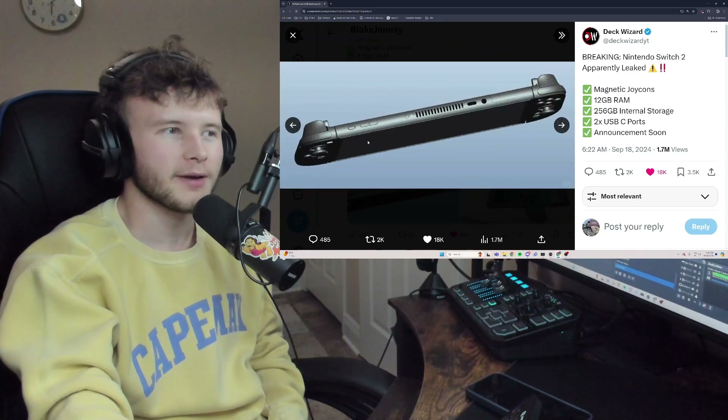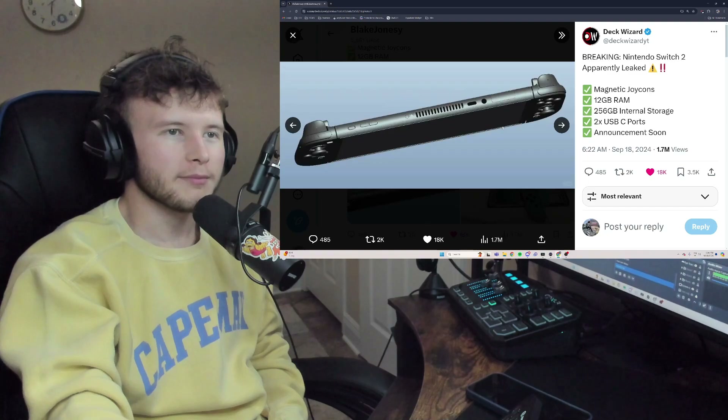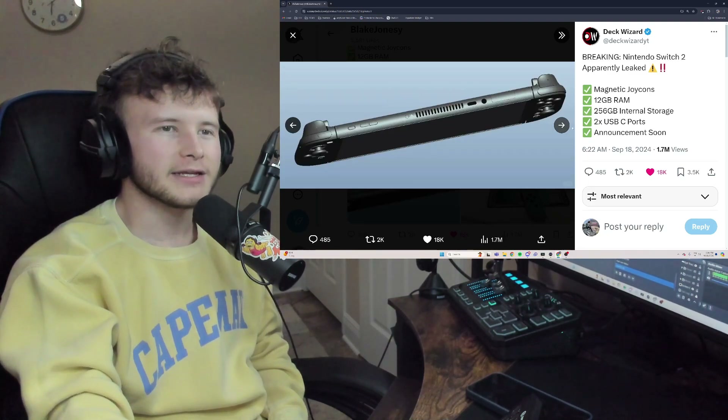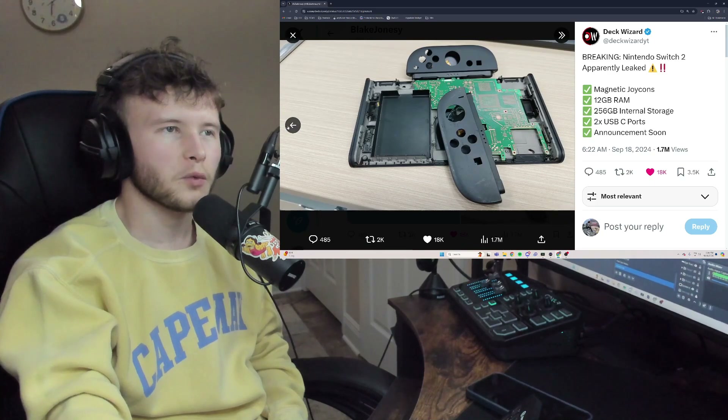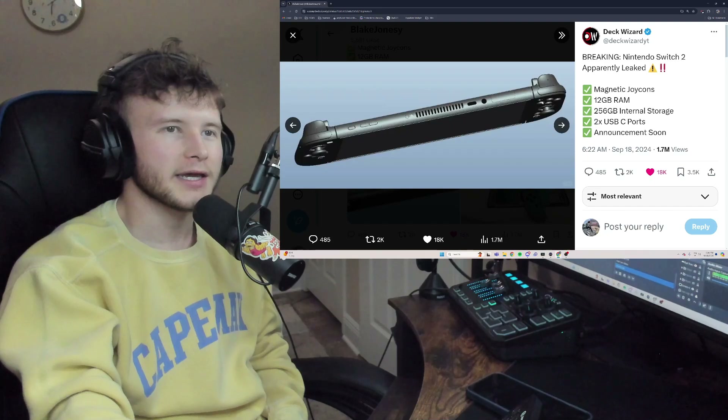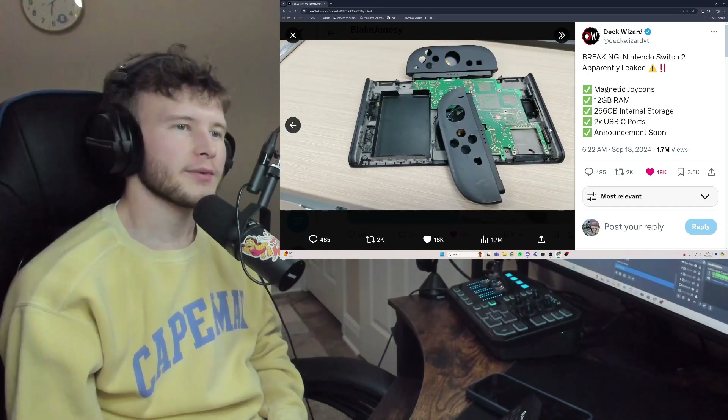These leaks kind of look a little lackluster and shoddy, not gonna lie. It reminds me of something some guy would have made in Blender and just uploaded. And it's been in development for so long — it's weird that this is all we're seeing. I feel like it would at least have color.